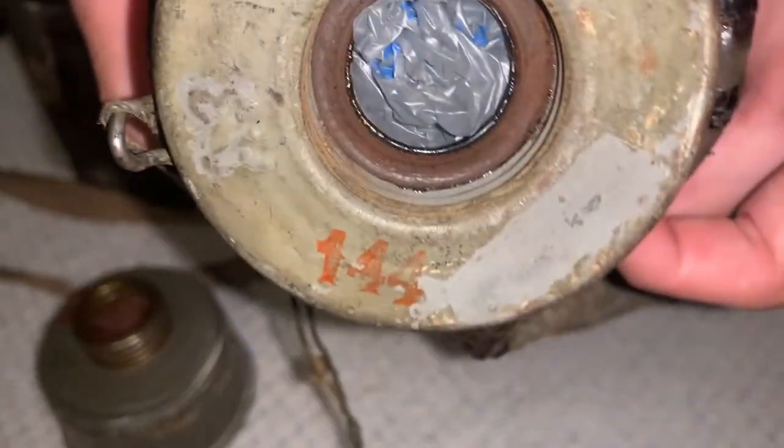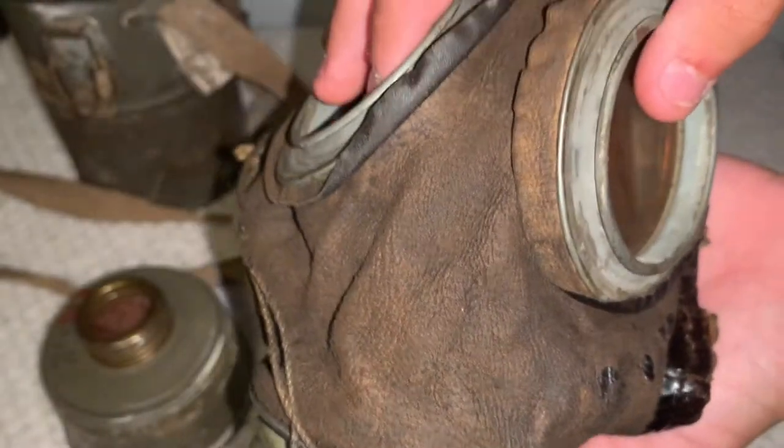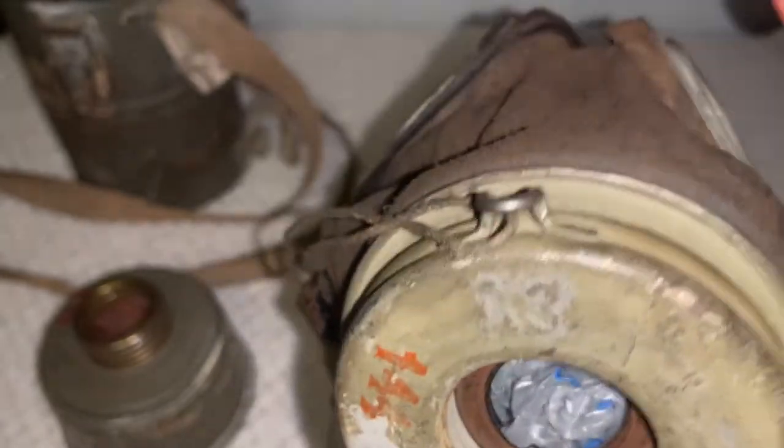This mask also does have a stamp right here — 144 — which is probably the serial number of this gas mask, along with A3 right there.